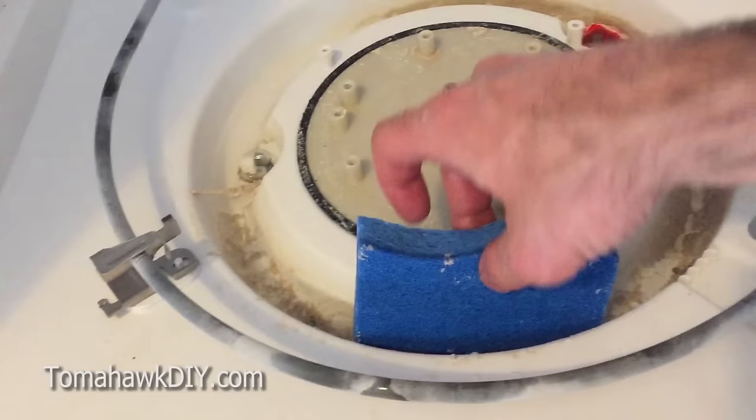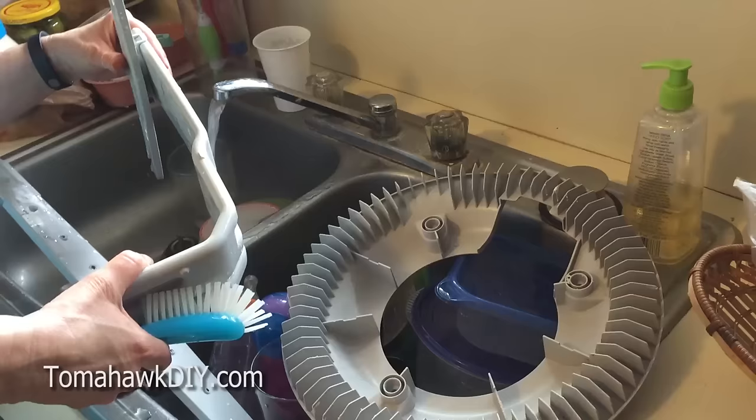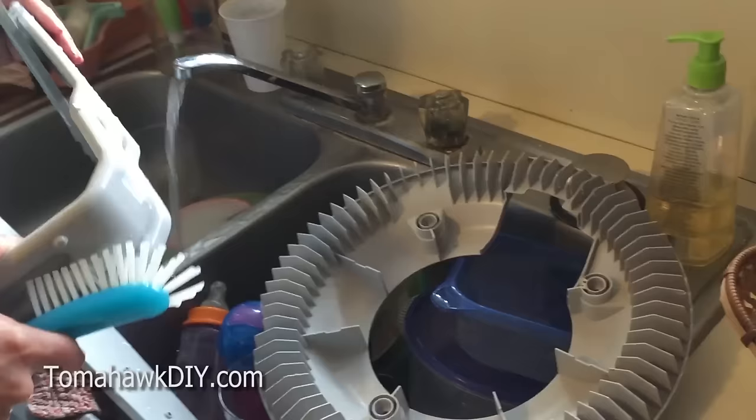One easy way is just to use a sponge and soak it up, then squeeze the sponge into a bowl or pan so you can get everything cleaned.